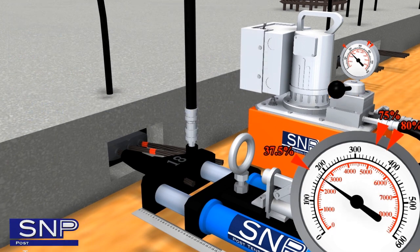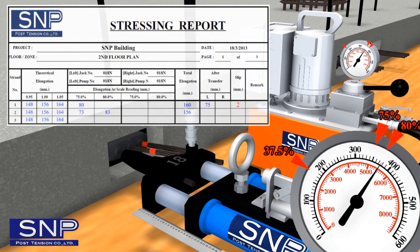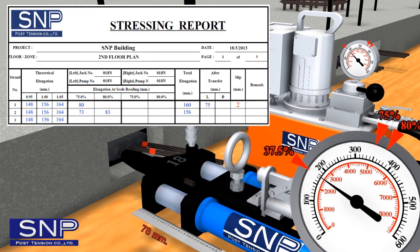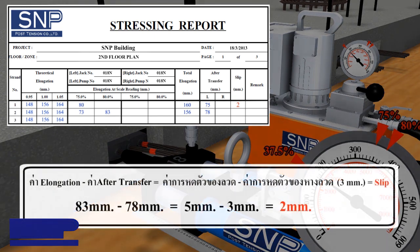Attach jaws to block by reducing stress to 37.5% of FPU and measure reduced elongation. Record the obtained value in the stressing report under 'after transfer'. Deduct elongation at 80% with after-transfer to obtain total strand slip. Then deduct total strand slip with end-of-strand slip to obtain the final slip value, and fill in the slip space in the table.